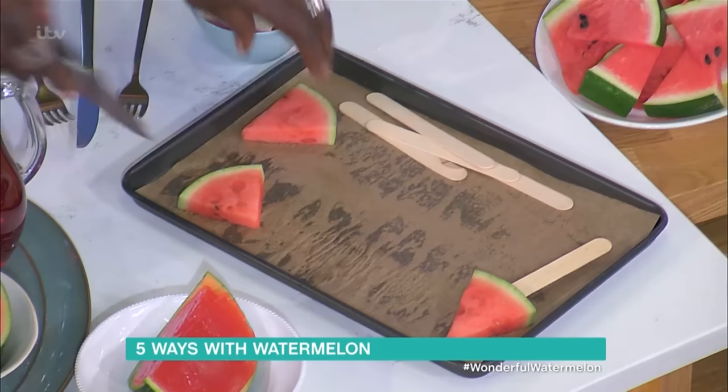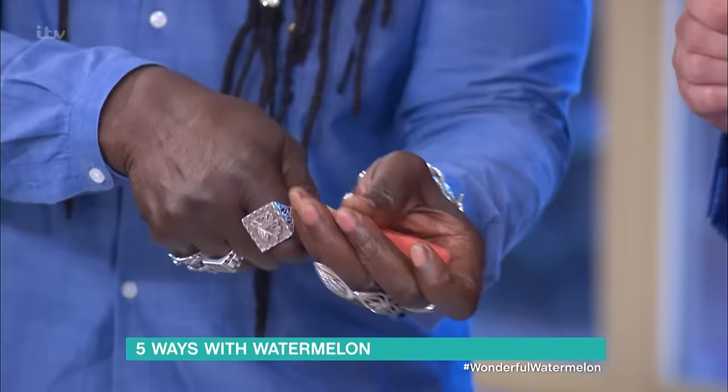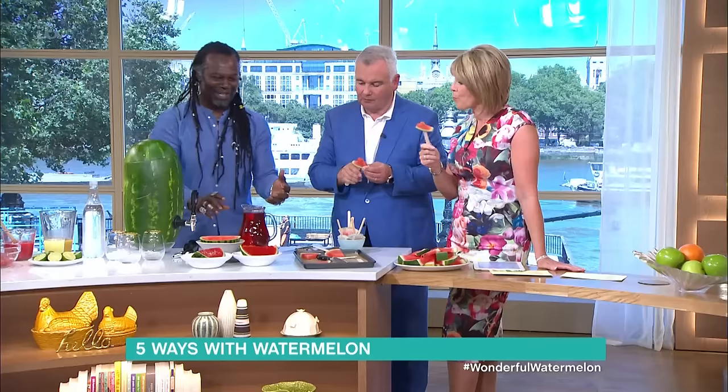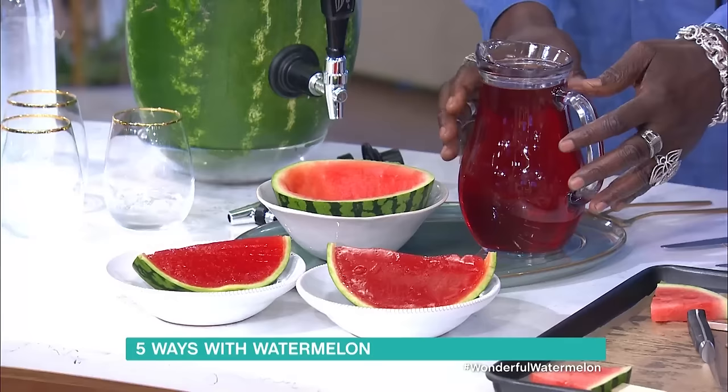This is really easy — it's a simple triangle of melon. Leave the skin on because it helps with the sticking. Just cut it in squares like this, use a bit of knife to create a little hole in the back, stick the lolly stick in, and run it in there just like that. Then in the freezer overnight — Bob's your uncle, absolutely fantastic.